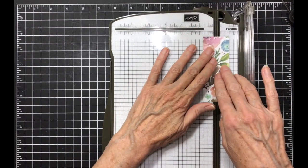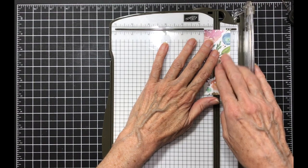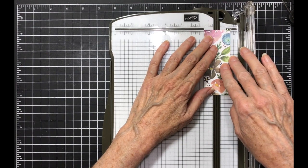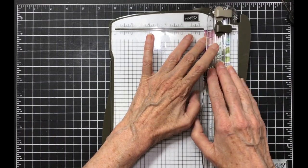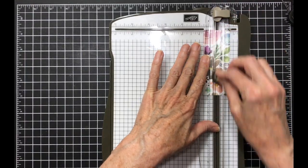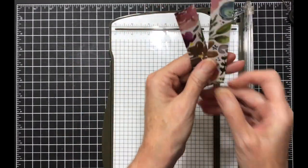This last piece is going to be cut at three and seven-eighths inch. This is the tricky one, so use your grid lines. These two pieces will make card eleven.